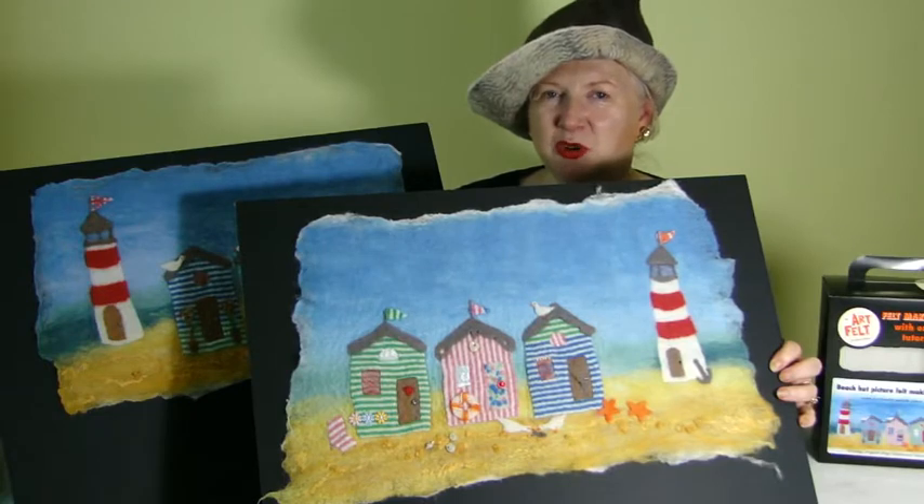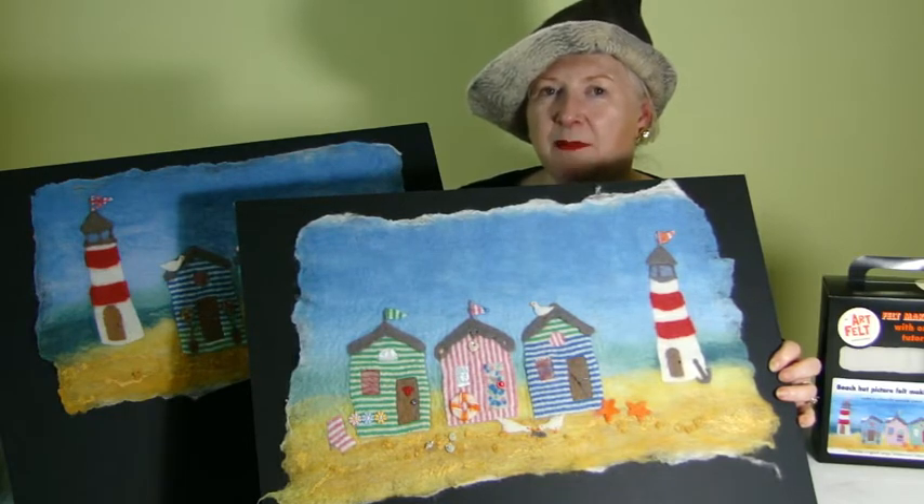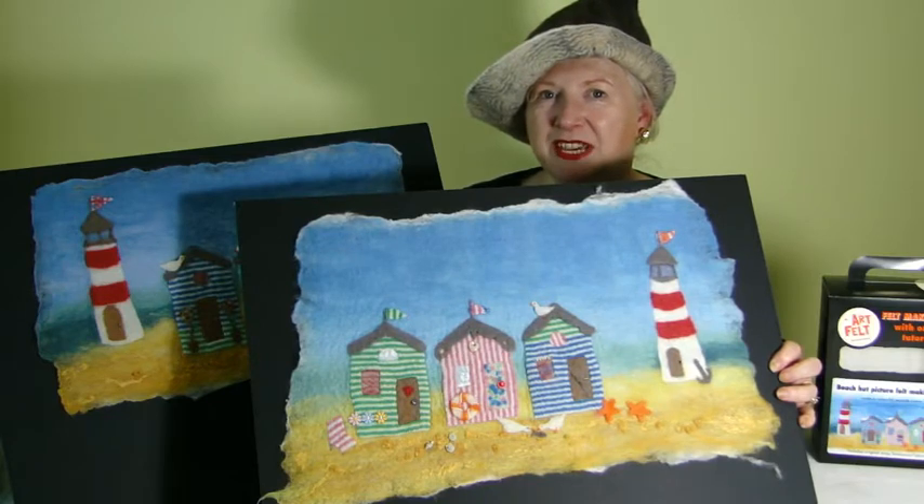When you've finished your beach hut picture kit you can start to customise it in your own way using your own beads, ribbons, embroidery, and I've added shells as well to my picture.